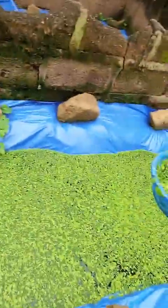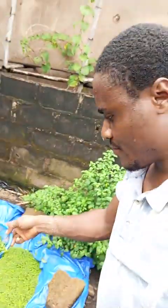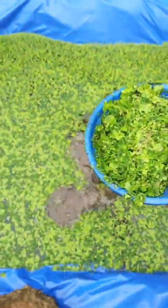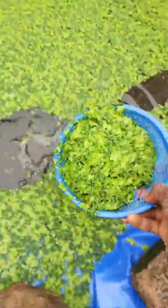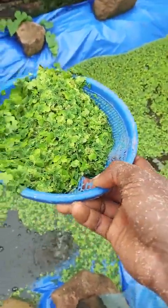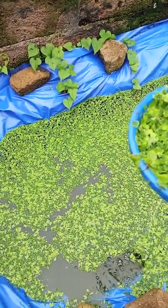Good morning pig farmers and pig lovers. Welcome back to Edovasa Pig Farm. Every morning we harvest a little bit of our azolla and duckweed for the feeding — which we add to our winners' diets. We don't have enough yet, but this woman will get about 1 kg which we add to our winners' diet and feed them with it.